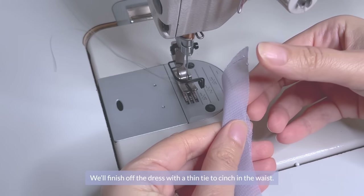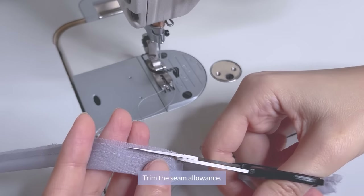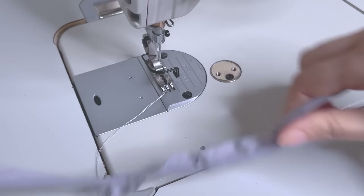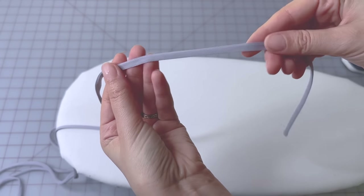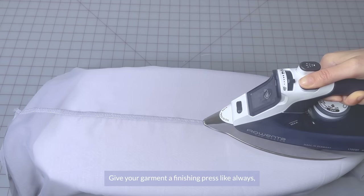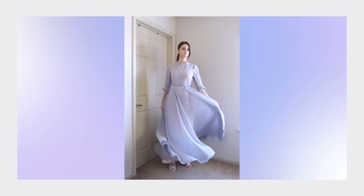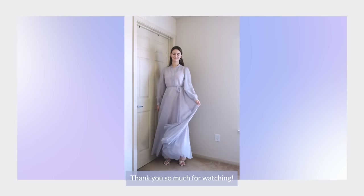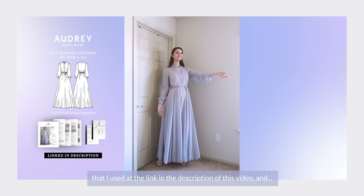We'll finish off the dress with a thin tie to cinch in the waist. Fold your strip of fabric right sides together and sew in the middle of the strip about 4-6mm from the edge. Trim the seam allowance and turn it out using a loop turner, then press. Give your garment a finishing press and we are done with our ethereal Audrey dress. You can get the PDF downloadable sewing pattern at the link in the description. Happy sewing!